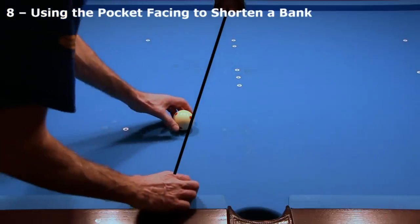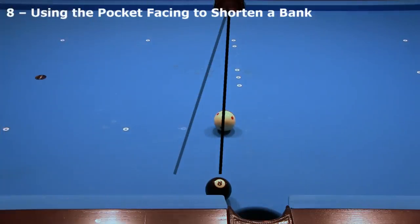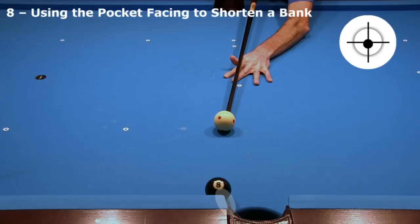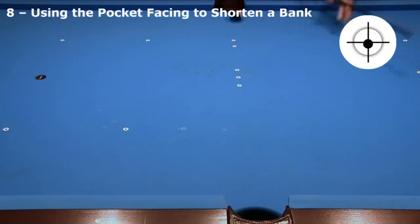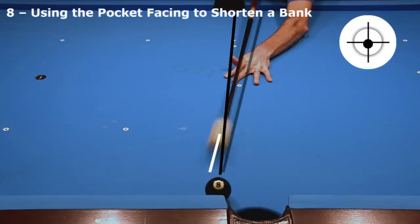If I shift everything toward the side pocket, you might think the double kiss is unavoidable since the bank angle is now steeper. However, because the 8 is so close to the pocket facing — which is stiffer than the cushion material — I can over-cut this some. With enough speed, the cushion compression allows the cue ball to clear, and the stiff pocket facing helps shorten the bank angle. You need to over-cut this shot way more than you might think is possible for the bank, since the stiff pocket facing material causes a much steeper rebound angle than normal.